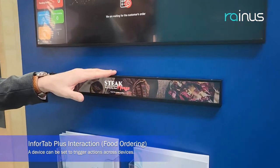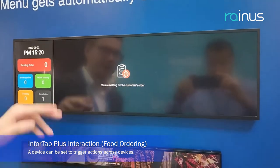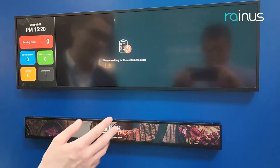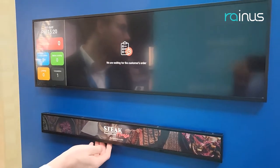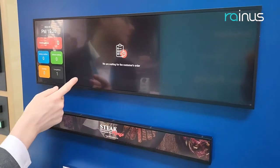There is an Infotap Plus 23 inches and the 29 inches here; they communicate together to order the menu. This one will be on the table of the customers or at the entrance of the store as a kiosk, and this one will be in the kitchen receiving the orders.